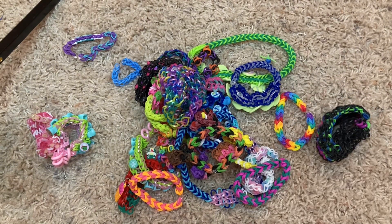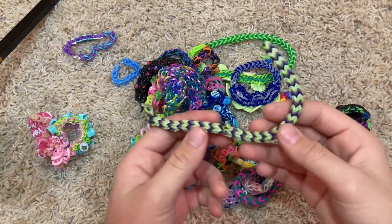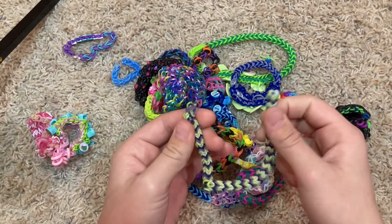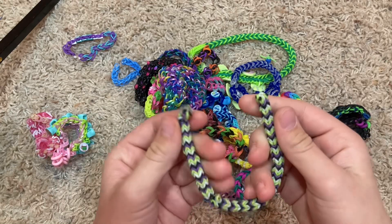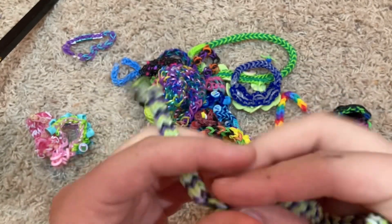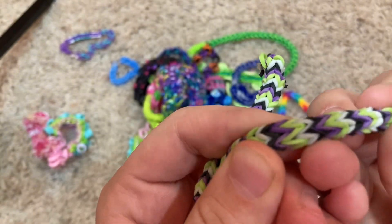Speaking of broken — while I was getting these out, I just noticed this one broke, which is very sad because it's a friendship bracelet. I made like five of these — they take a long time — for all my friends, and then I delivered them on my bike in the summer. So the bands are kind of crusty, to be honest.